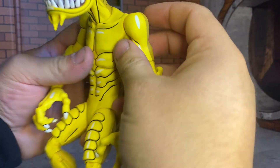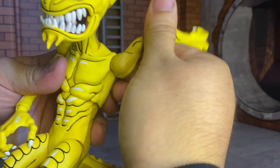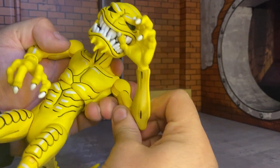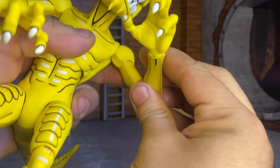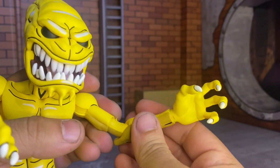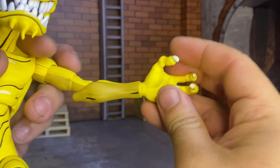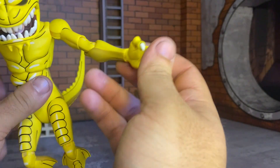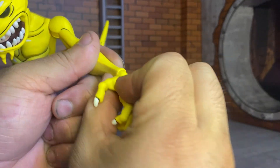No butterfly joint, but we do get a single-jointed arm that goes up and rotates all the way around. We've got double-jointed elbows that bend, and I think they rotate at the joint — I wouldn't try that too hard though. We also get wrist rotation. You've got to be a little careful with these because NECA is known for breaking, so be really gentle.